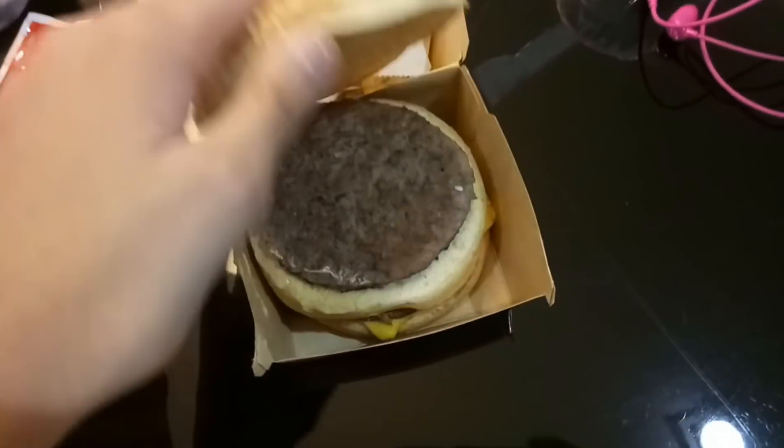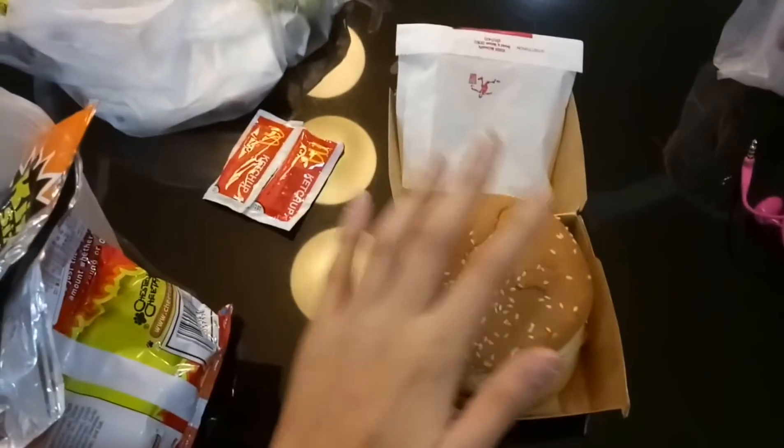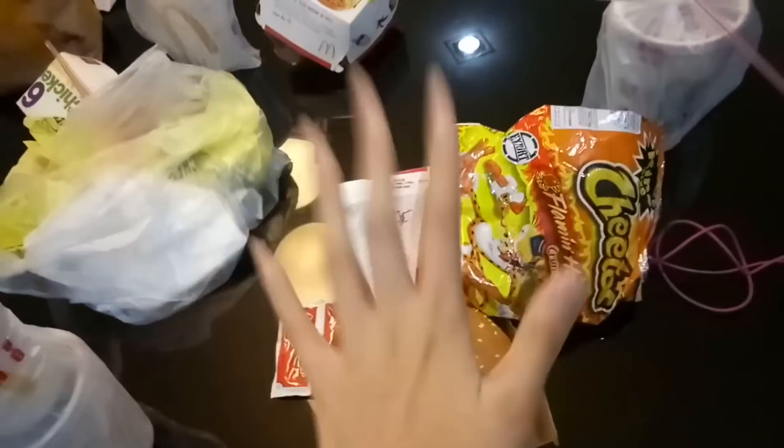I'm gonna be taste testing something called the Hot Cheetos Big Mac. My McDonald's delivery just came. I've got some Hot Cheetos, here's my Big Mac with two patties, a bun, the Big Mac sauce, some french fries, and a medium Coke. I'm really curious how it tastes — it's probably gonna be bomb because I love Hot Cheetos, I love spicy, I love crunch.